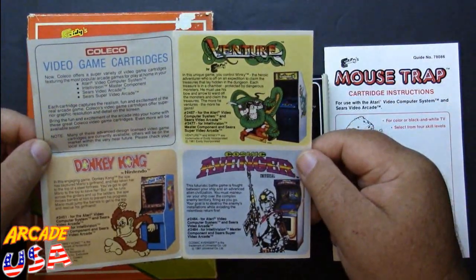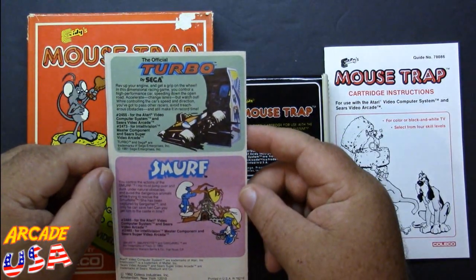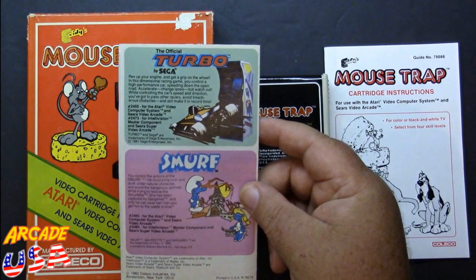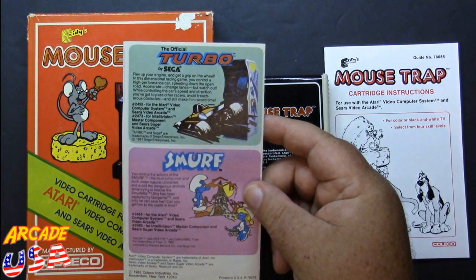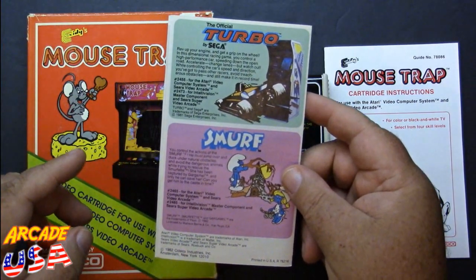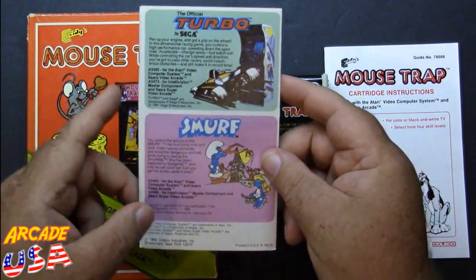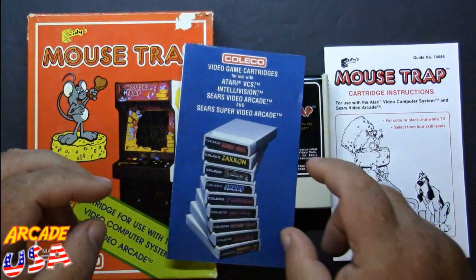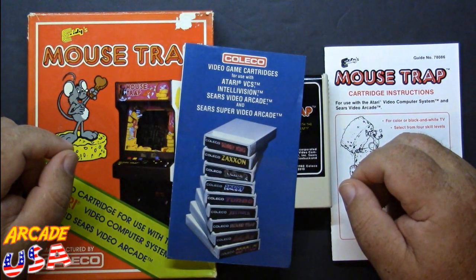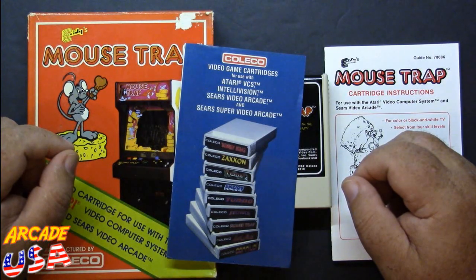It's really, really nice. Smurf and Turbo — I used to have the Homebrew Turbo. I don't know what I did with it. I had the box and everything, made a video, can't find it. Anyway, let's plug this cartridge into my old 2600 and give Mousetrap a go.